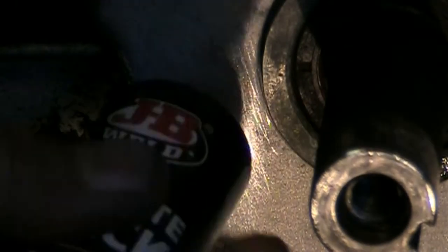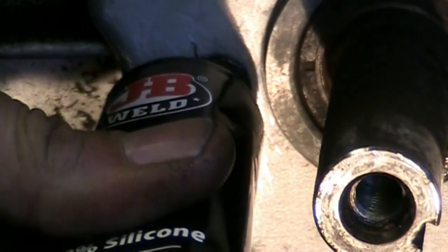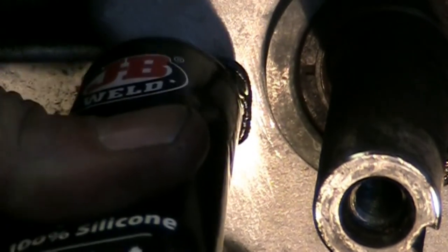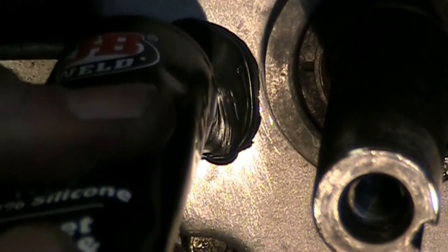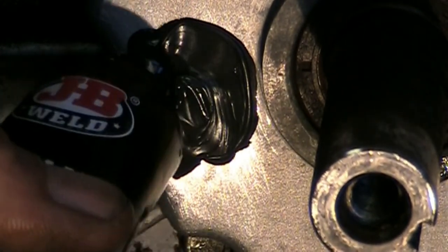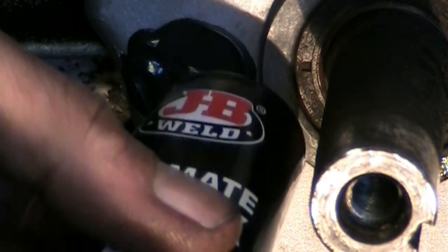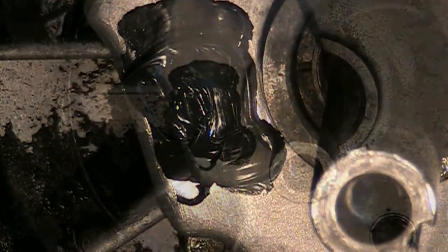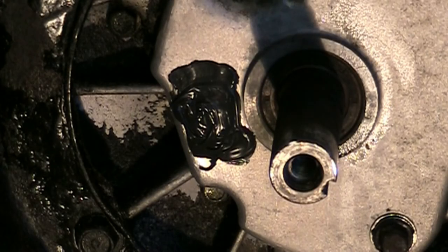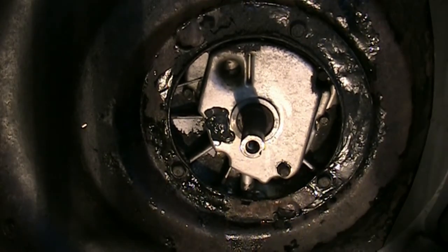I'm going to apply the RTV, starting with the crack and spreading it around a little bit. That'll be fine — I'll let this set up and cure. We've got to wait for parts on the rest of this anyway.